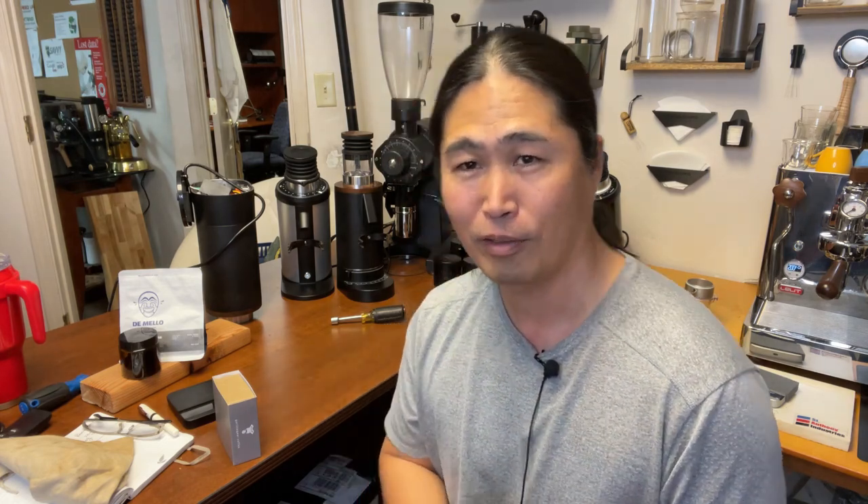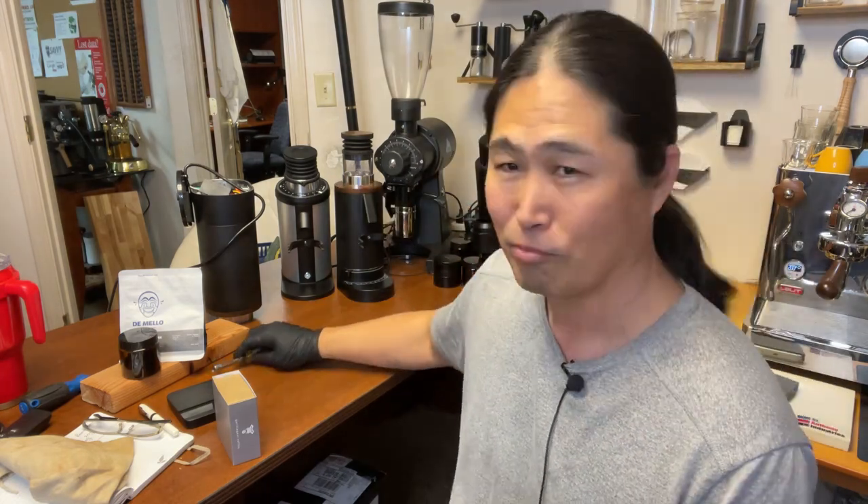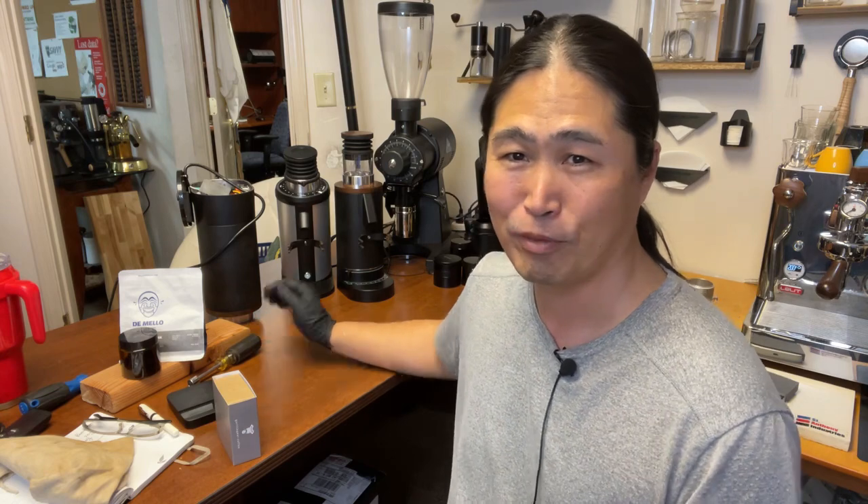You can get it from Joe at Espresso Outlet — shout out to Joe. If you are planning on upgrading your burrs, spend the extra money and have him upgrade and align the burrs for you, and calibrate them at the same time. If you are thinking about the DF64P, save yourself the time and headache — have him do everything.